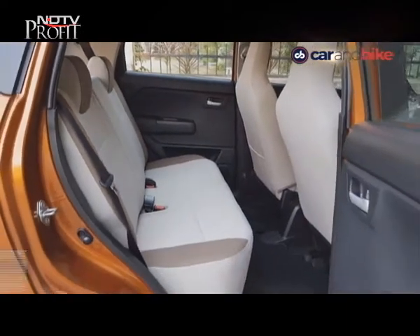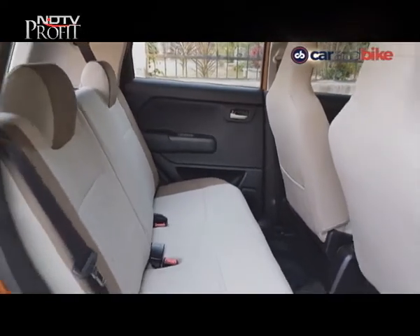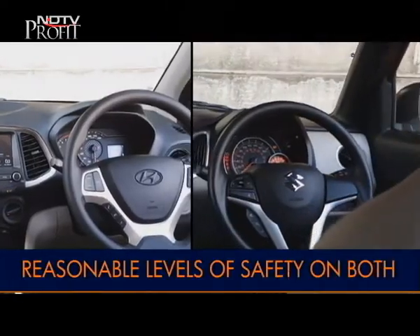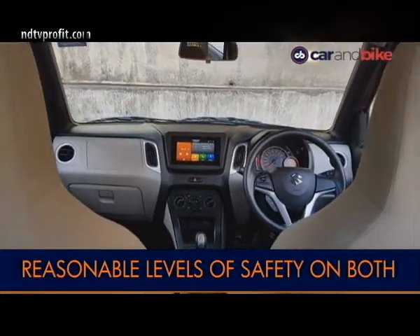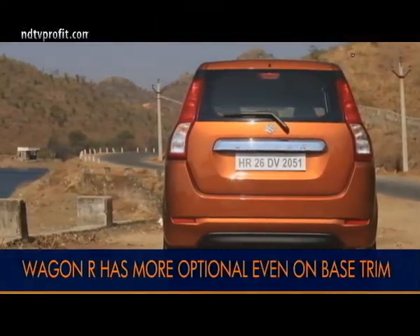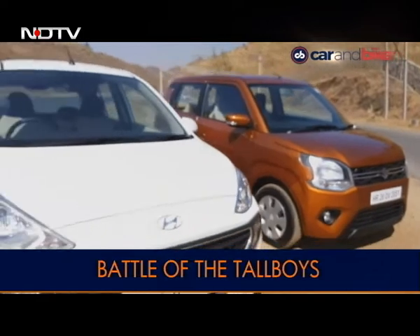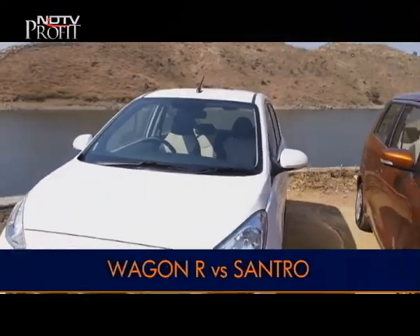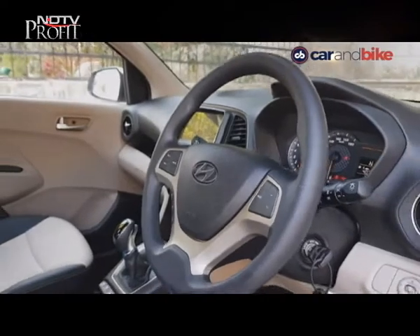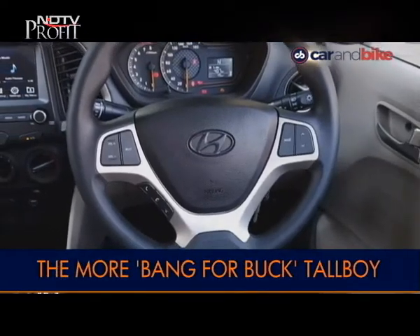The sense of space the Wagon R has and conveys is also miles ahead of the Santro. The latter's rear seat is wider, but the headroom and legroom on the Wagon R is undeniably bigger. Both cars get decent safety equipment, but the Wagon R has dual airbags as optional on every variant while the driver side airbag is standard. Rear parking sensors and central locking are standard across the range. On the Santro, dual airbags and parking sensors are only available on the top Asta trim, which is a manual — a sore thumb for the Santro. Driver airbags and ABS are of course standard across variants.